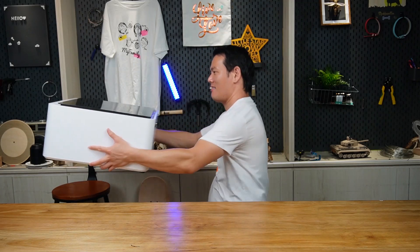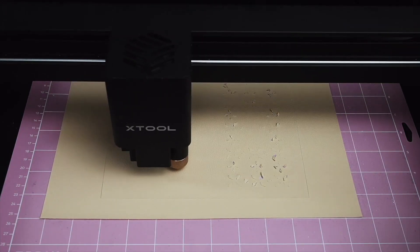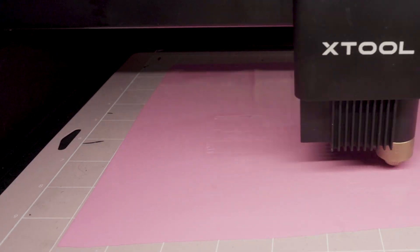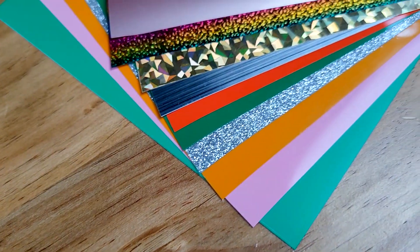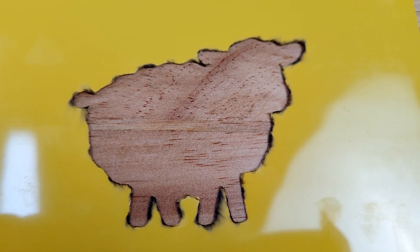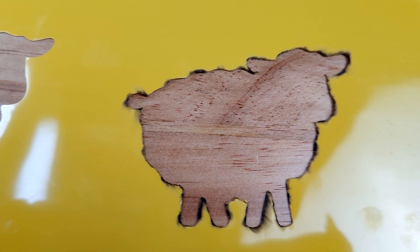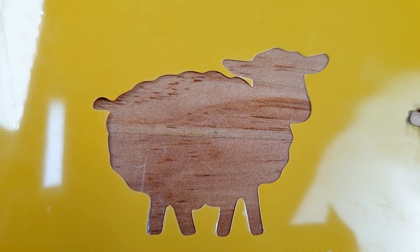Since the M1 offers laser cutting, engraving, and blade cutting, let's talk about the real stuff. I want to start with something new that I haven't seen on other laser cutters — blade cutting. There are many benefits: for soft materials like vinyl that cannot handle heat very well, laser cutting would just leave burnt edges and generate toxic fumes. Blade cutting instead can perform perfect clean cuts, making it the perfect solution.